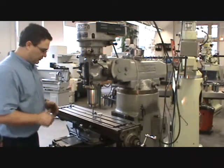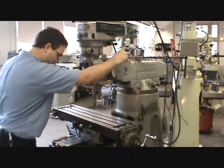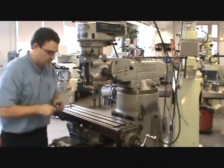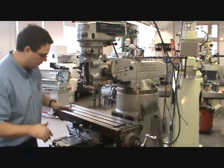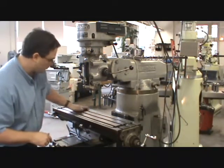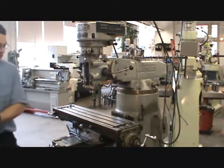Next, put the vise back on the table. First remove the indicator so you don't bump it with the vise. Make sure the table is all cleaned off — wiped with a brush and a rag, then wipe with your hand to get dust from the rag off. Then go over to the vise and make sure that's clean too.